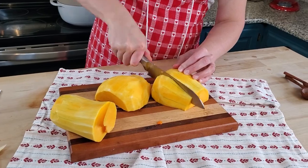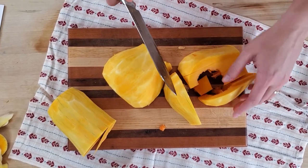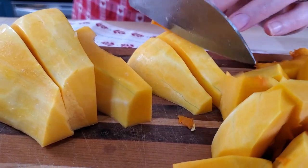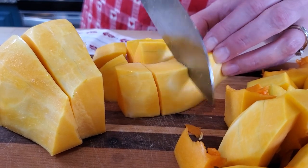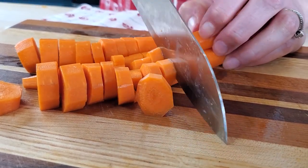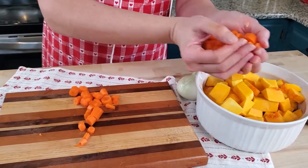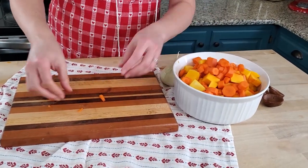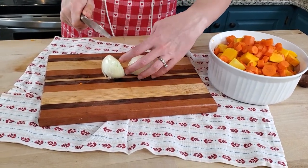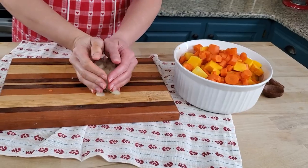These seeds will make a really nice treat for the chickens, so I'm going to save them to the side so we can give them to the girls later. I peeled and washed some carrots and an onion and we're going to go ahead and chop those as well. Now I'm just going to have you come over here with me and we're going to start cooking this down in our Dutch oven.